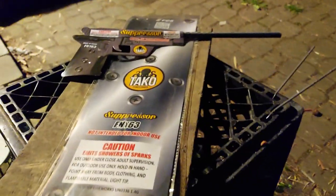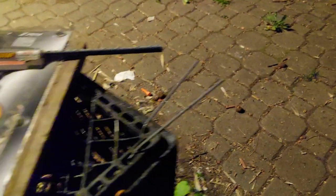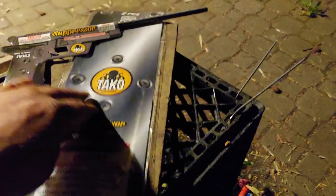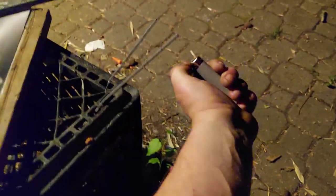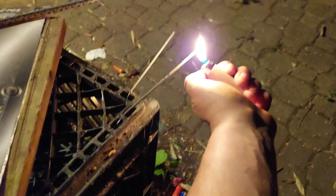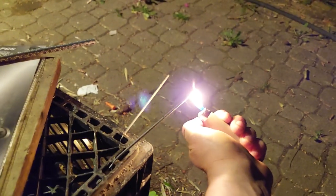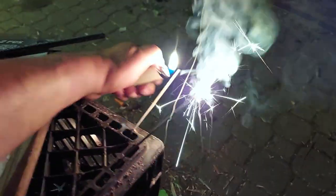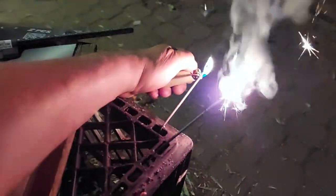We got these one last take over here. We got a couple sparklers, we got the suppressor right here — looks like a real gun on it. It's a fountain you hold in your hand. Here's the package over here. I like these two sparklers; one should be green, one should be red — or they could be both red.